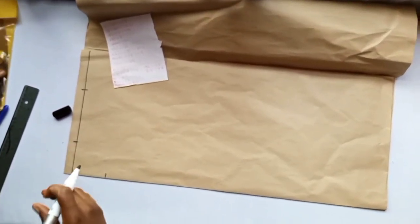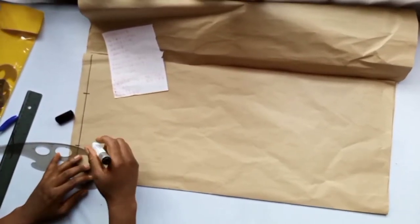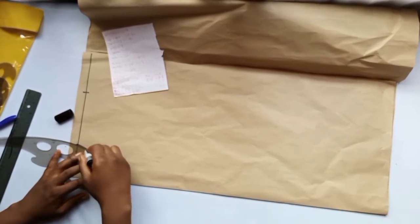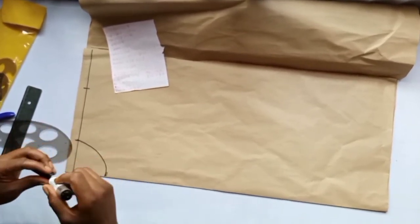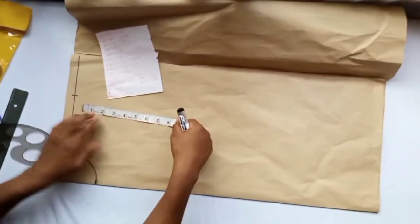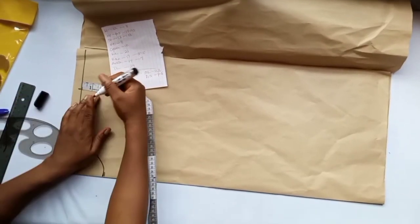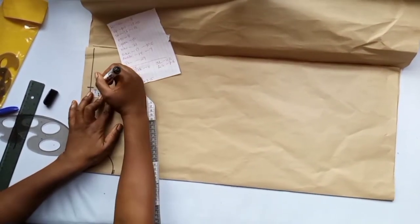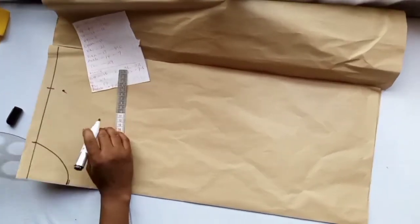We use a French curve to shape the neckline. So this is our neckline. The next thing is to come down by 1 inch on this shoulder measurement, then connect this 1 inch to the neck.